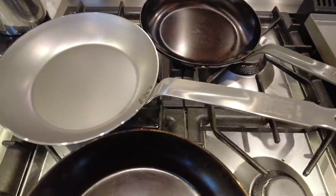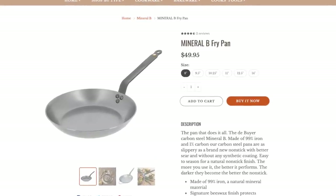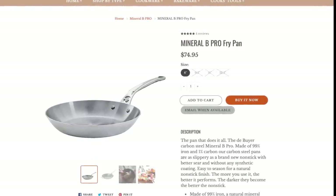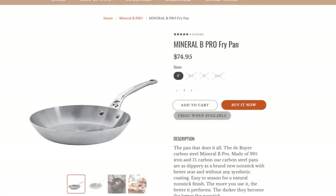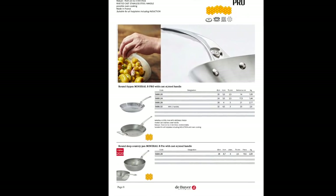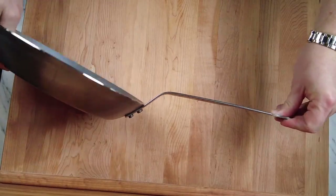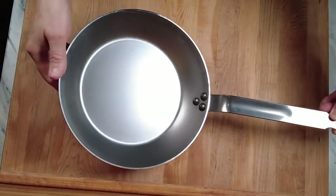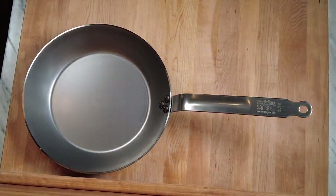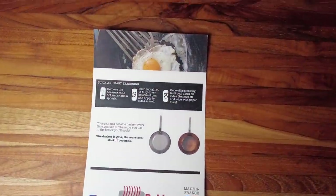Why should you buy the Baking Steel version? There is a gap in the lineup. In the regular Mineral B series they make a 10 and a quarter inch skillet, but in the Professional series they only make 8, 9.5, 11, and 12 — there's no 10 and a quarter. This skillet from Baking Steel fills that gap. Currently they only make this one pan in this one size — whether it's a test run or they'll expand their partnership with deBuyer, we'll be keeping an eye on that.